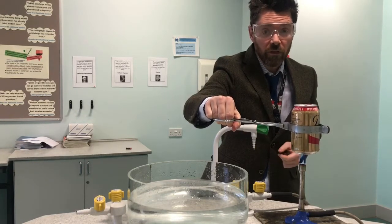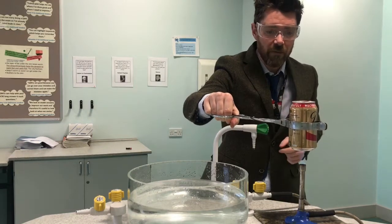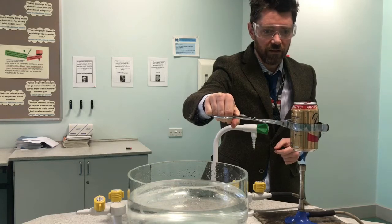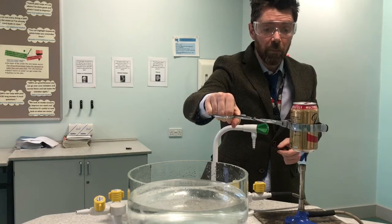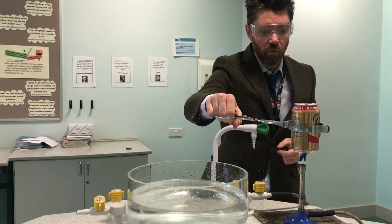We will know when the water is boiling because you can hear it boiling and also you will see steam start to emerge from the top of the can. This normally takes about 30 seconds or so. If you look carefully now you can see that we've got steam coming out of the top of the can, and so what I'm going to do is plunge the can into the cold water in the bowl.